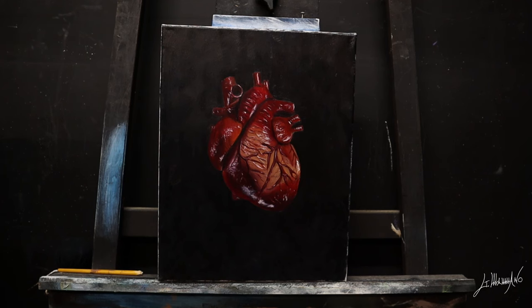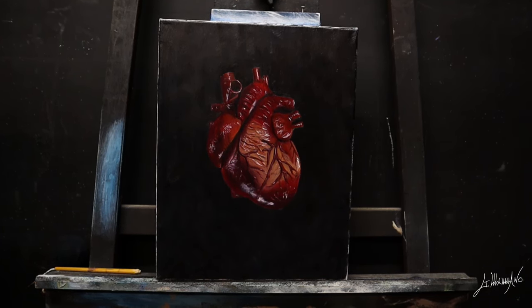Hello everyone, I'm Giuseppe Mamano, welcome back! In this video I'm going to show you how to paint a realistic art. I have so much fun doing this painting and I'm going to show you some of my techniques. The first part of the video is going to be in time-lapse and I'll show you how I did my first coat. The second part is going to be in real time and I'm going to show you some of my techniques and try to explain how I finish the process of this painting. So I hope you enjoy, I'll see you after the intro.